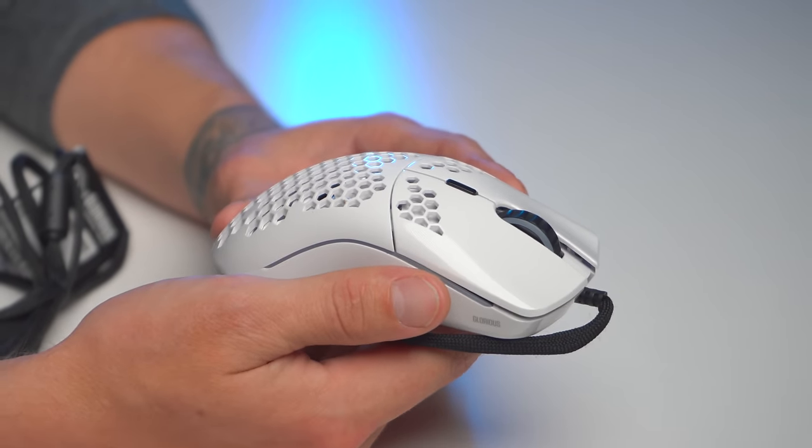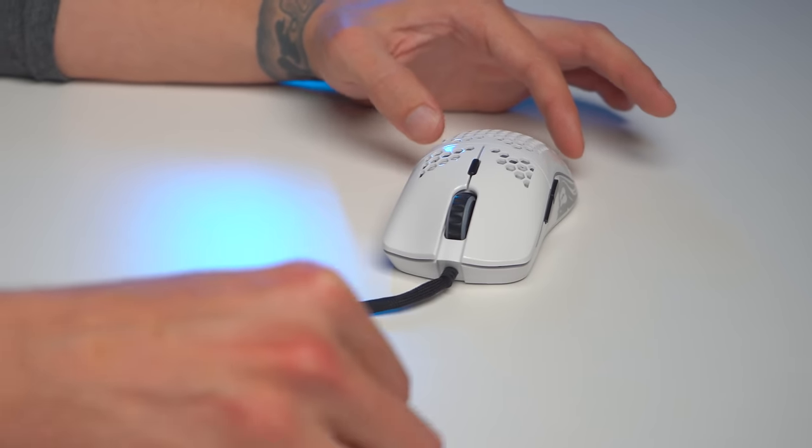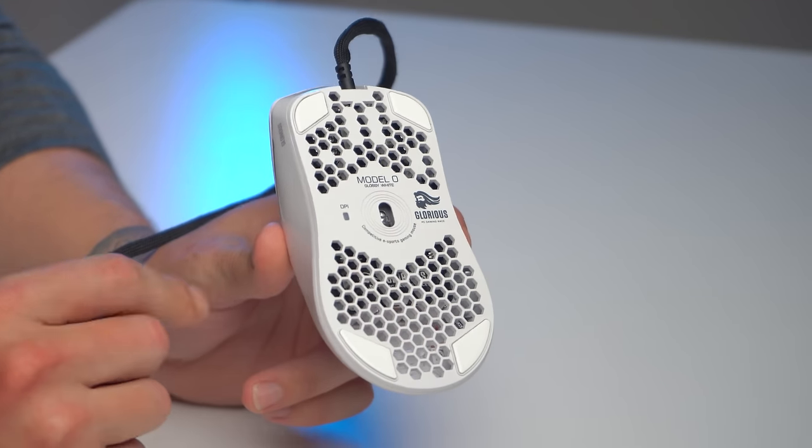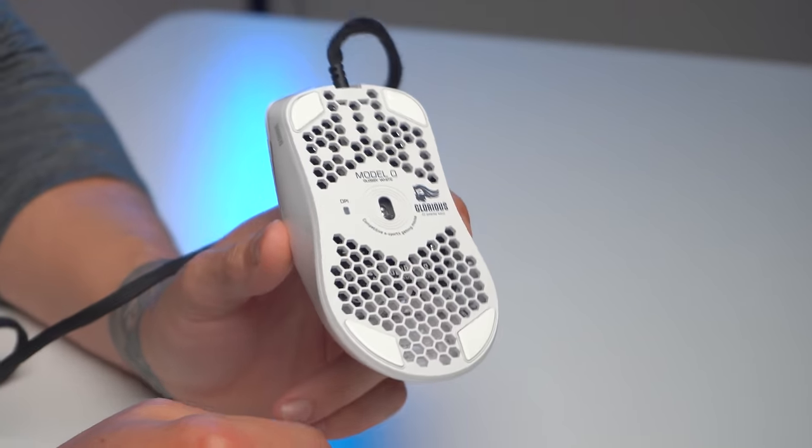Glorious didn't get a lot of hate for cloning the Zowie mice lineup, and I'm surprised by that. But I think the reason is they improved upon Zowie in a lot of ways. First and most importantly, weight. Second, the cord is now improved — that resistance is gone and it almost feels weightless, almost like you're using a wireless mouse, which is crucial. The next improvement is the mouse skates, which are G skates made of 100% pure PTFE with rounded edges. They're smooth and represent a big improvement over the Zowie lineup in that area.